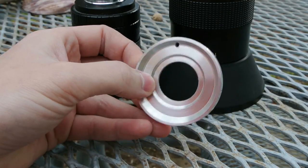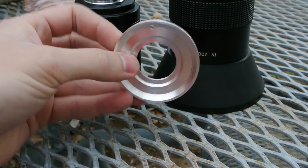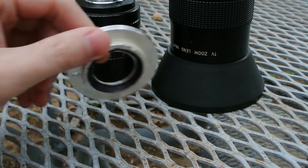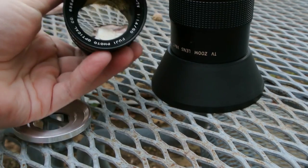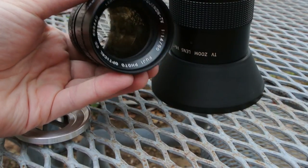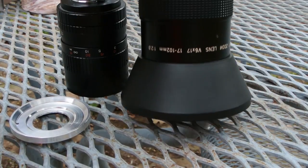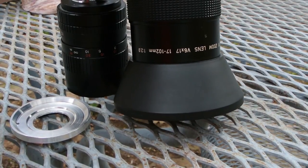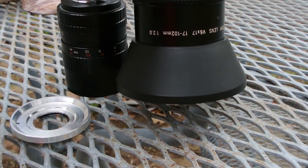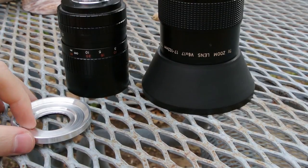This is a C-mount adapter that I made for my Nikon J1, and I'm going to test it with a couple of C-mount lenses and compare it to the kit lens for video. This lens is a 50mm f1.4 lens, and this other lens is a TV zoom 17-102mm f2.0.